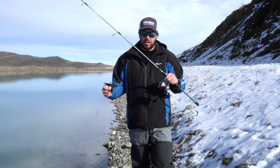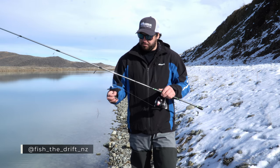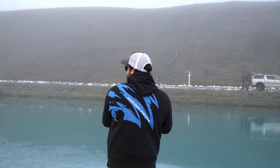We're doing a bit of soft baiting here today. There's no flow, so we can't do any drifting. We're just going to go through the combo that we like to use when there's no flow.